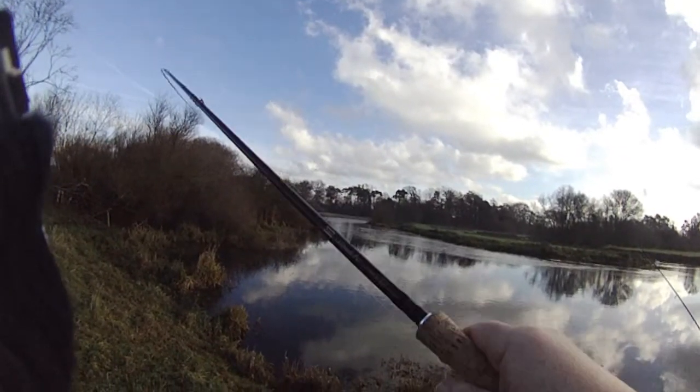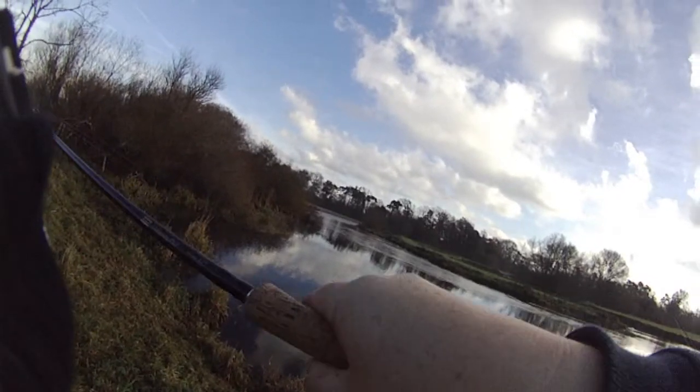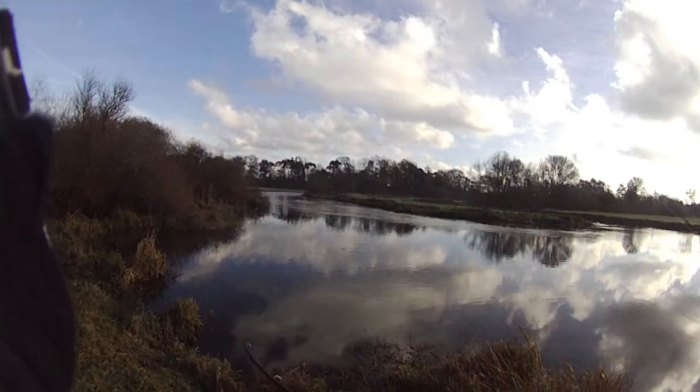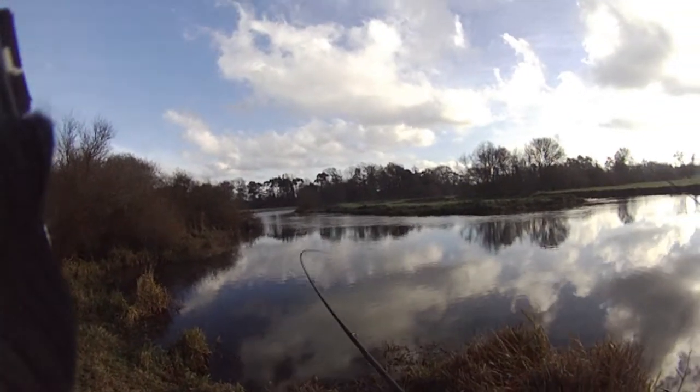Oh alright — fish on! Got a pike on, ladies and gentlemen. Just trying to keep him away from the other float. He's on — we've got a nice fish on, ladies and gentlemen. He's fighting well, he's kicking off. Off he goes — this is a good fish.